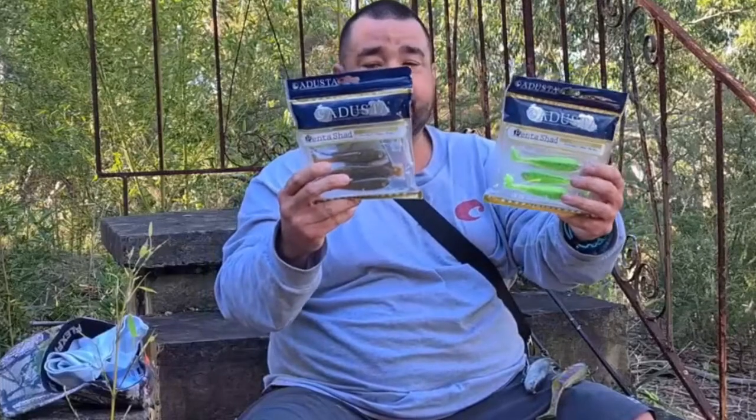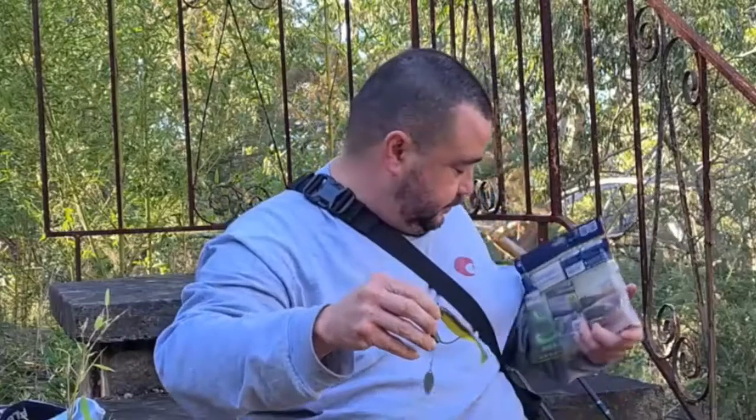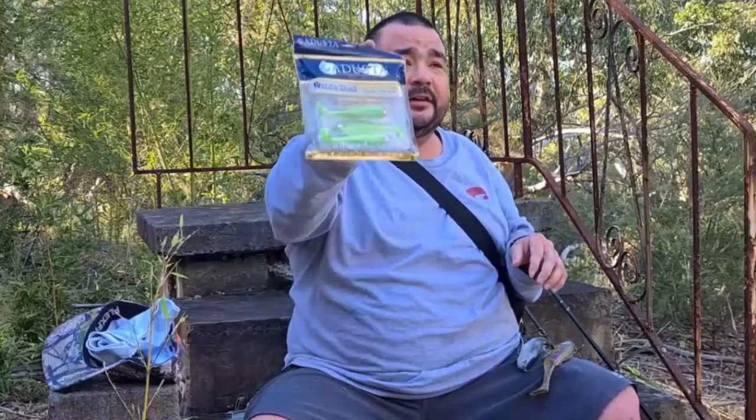These are some plastics I'll chuck around — also by Aduster. They're the Penta Shad, four-inch ones. When times get tough I like to throw these; pretty much nothing beats them. I throw them weedless, so I've also got chances of catching yellowbelly while doing that. I like chucking these around, and I throw spinner baits on the back of them as well.